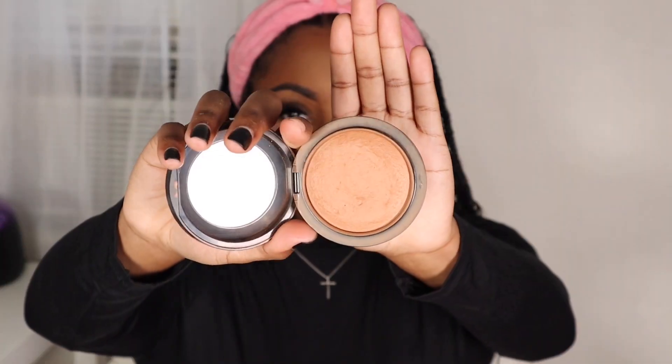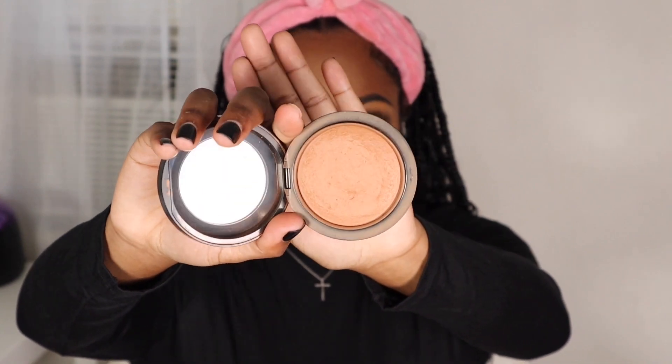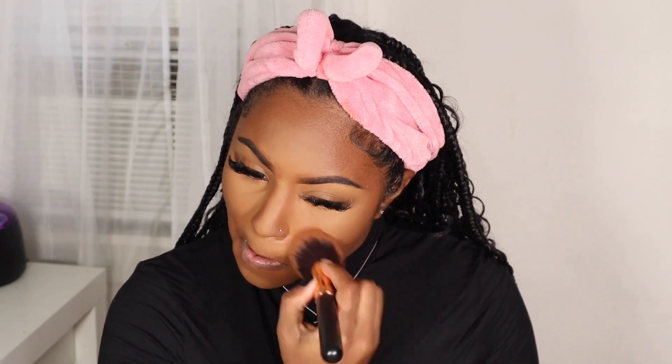Now I'm going to take my MAC Mineralizing Skin Finish pressed powder and use that as a powder for my entire face. I'm just going to dust that all over my face and make sure to really work it in, especially over the areas that I did highlight.